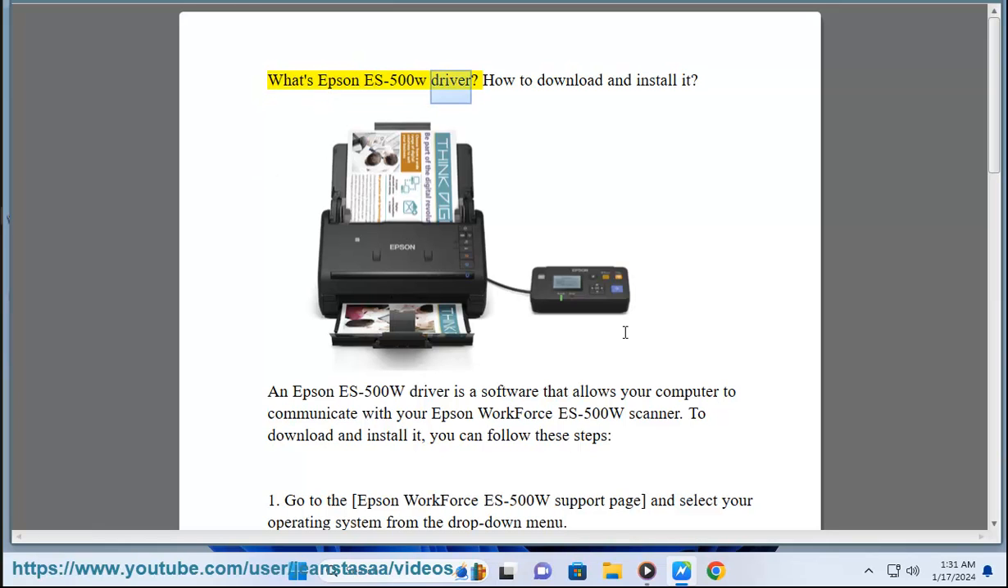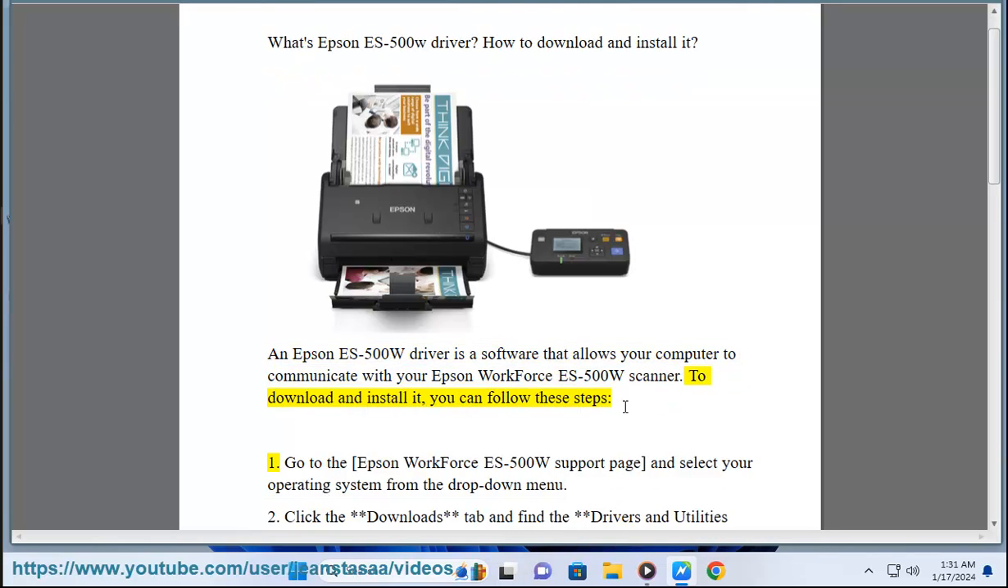What's the Epson ES500W driver? How to download and install it? An Epson ES500W driver is a software that allows your computer to communicate with your Epson Workforce ES500W scanner. To download and install it, you can follow these steps.